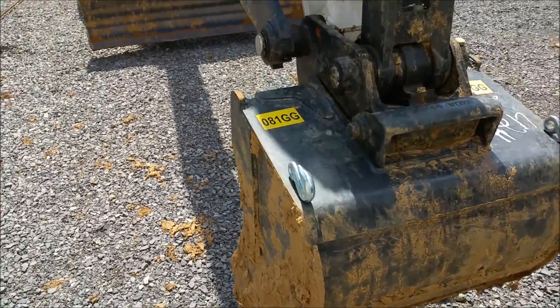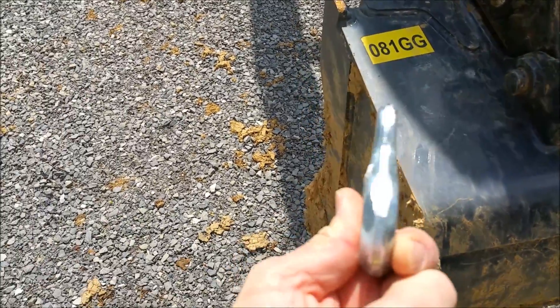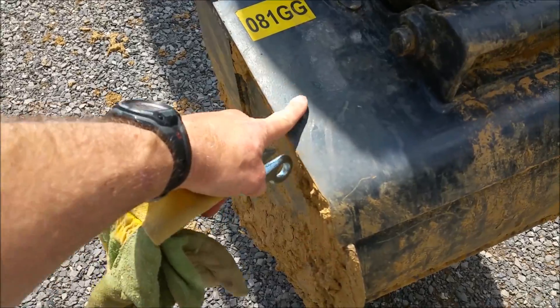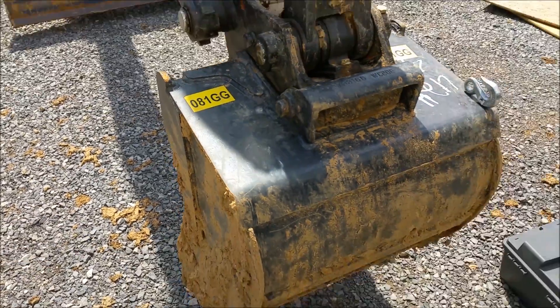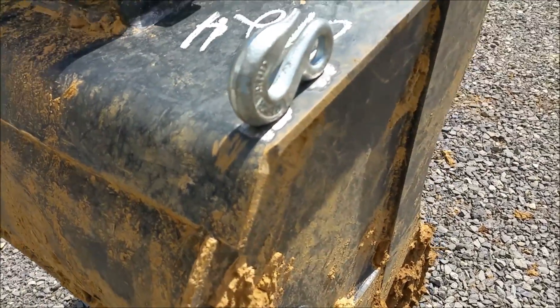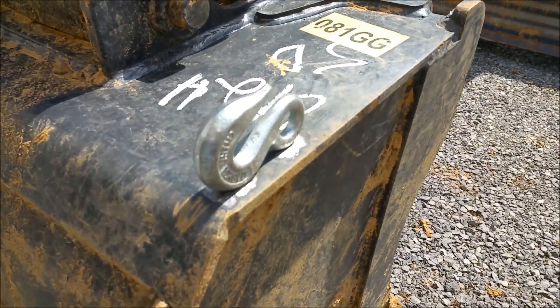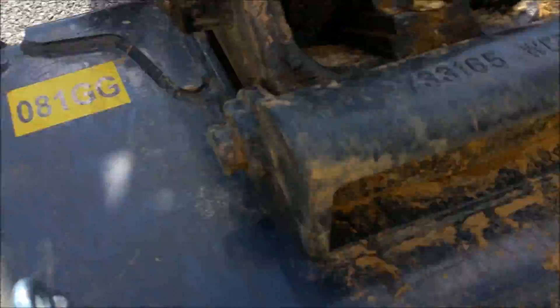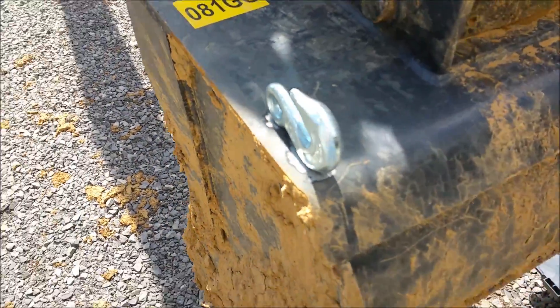I ground the hooks just a little bit flat so they sit where I want them to be. Now I've got to grind this off and prep it and see how good my welding is. I've got that ground down to my welding spots, and I'm going to weld around the sides, the front, and the back — get as much weld on there as possible for the most strength.